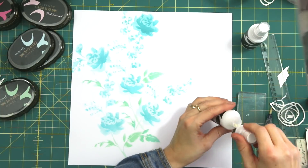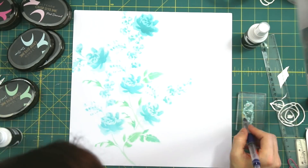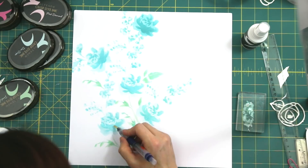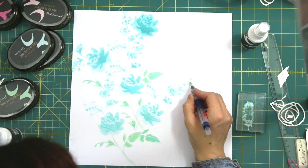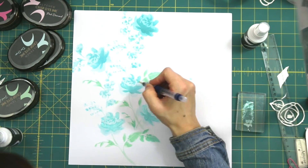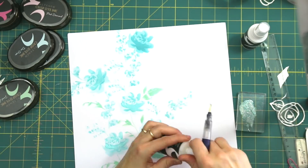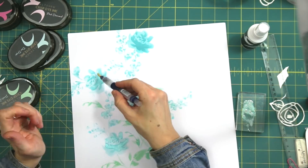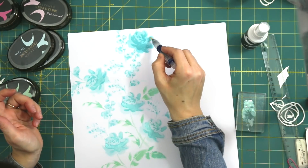I really loved how these flowers turned out, but I did want to add a little bit of sheen to them. So I'm using one of the newer spray inks, which is called Iridescent, and I'm just popping that onto an acrylic block and using a paintbrush and going over it. This just gives a lovely shine and sparkle to the flowers — it's a really easy way to add a bit of interest and spruce up a card or a layout.